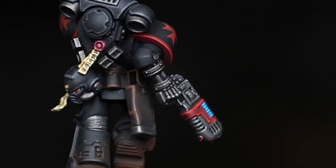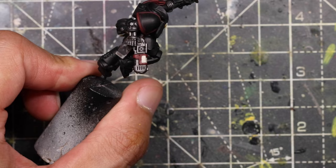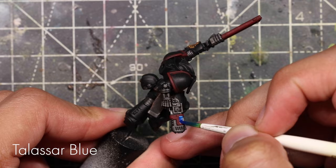This sergeant has a unique weapon called a plasma pistol, and the little coils we're going to do something a little bit different with. We're going to paint the plasma coils with Wraithbone, and then after giving that two quick coats, put some Talassar Blue over the top to give that glowing effect. It's really quick, really simple, but it looks fantastic.